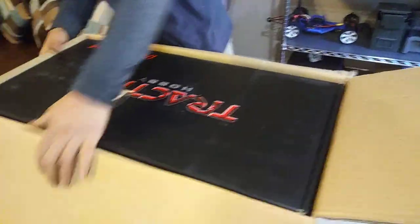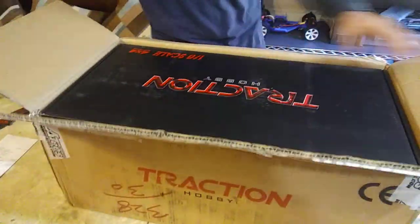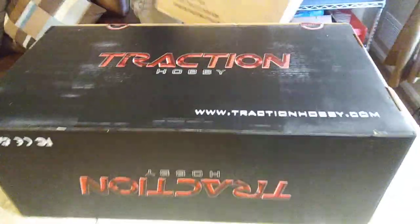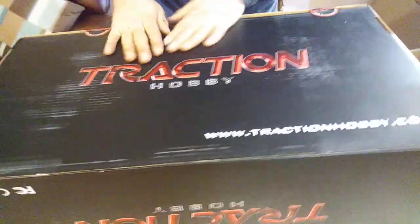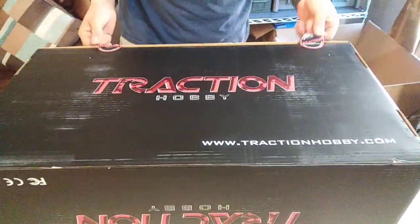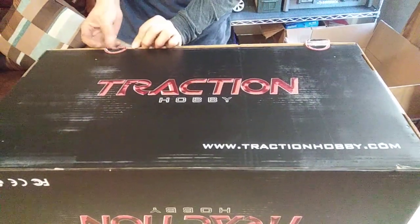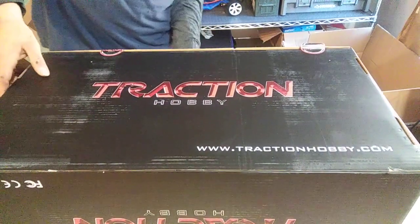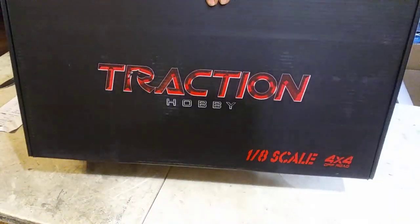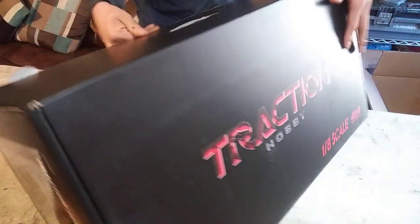Look at that — a box inside another box. More receipts and all that. Look at that: Tractionhobby.com. I have to look up some of the specs on it. At least it's factory sealed. Probably going to turn it upside down. Handle over here. Open it up — I think it opens that way. I think it's sealed.